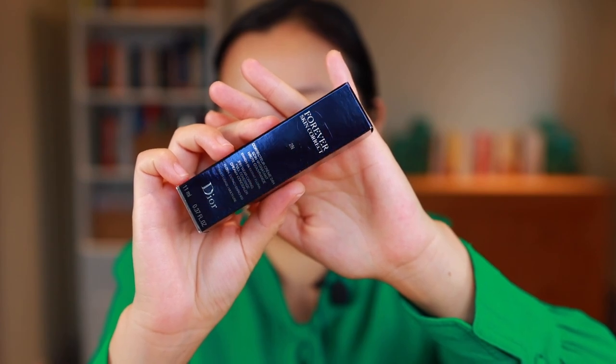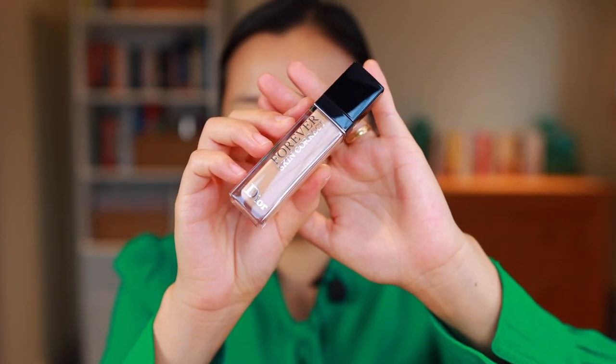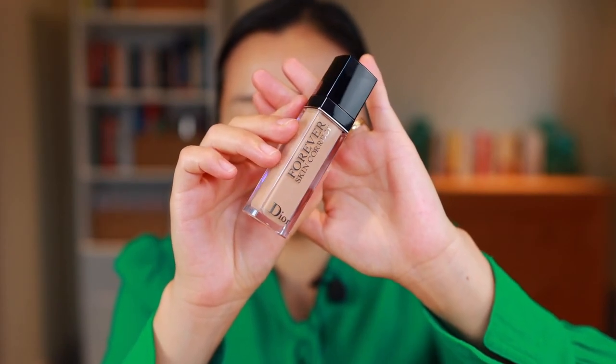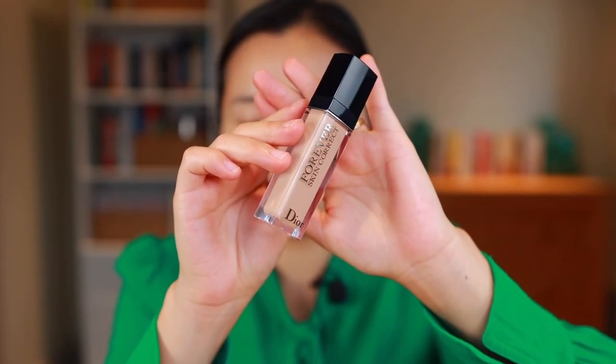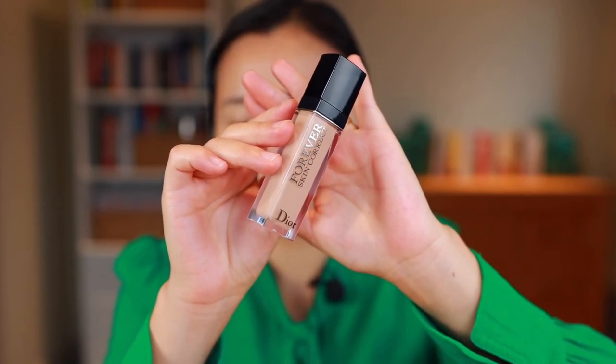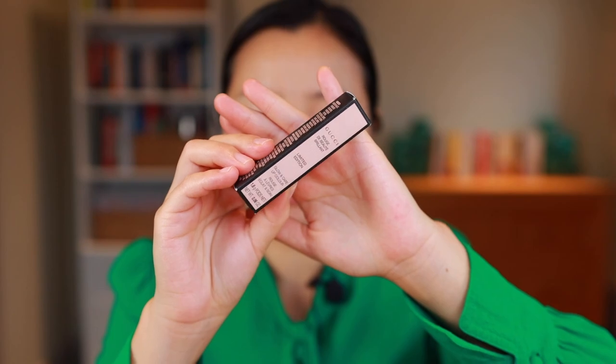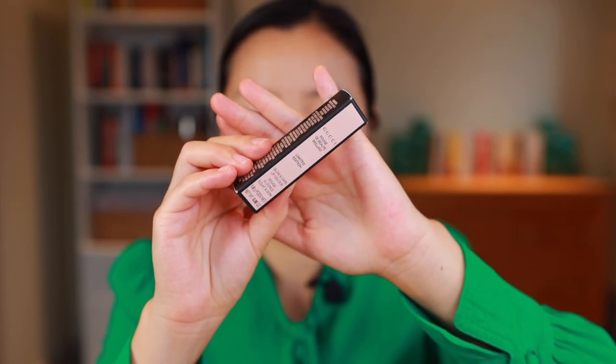First off we have the Dior Forever Skin Correct Concealer in the shade 2N. If you've been watching my videos recently you know that I've been absolutely loving the Dior Forever Skin Glow foundation, and I've heard so many good things about this concealer as well so I decided to finally pick it up. This is a huge concealer — I'm very impressed with the size, I feel like this will last me years even if I use it exclusively.